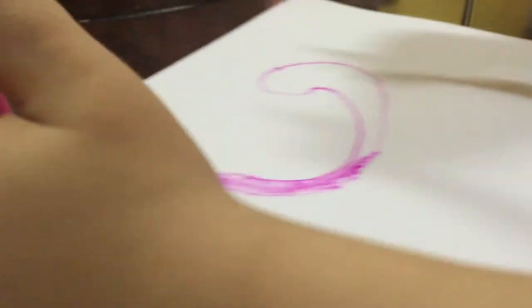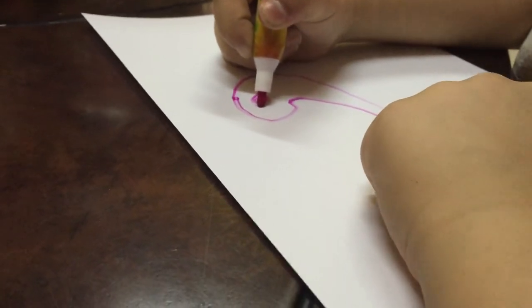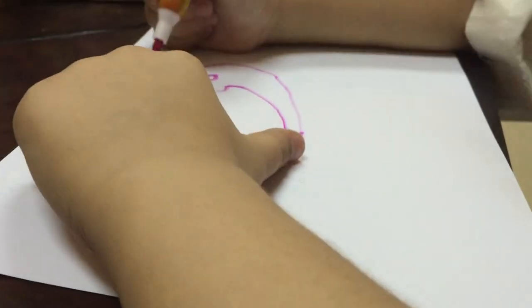And we color it. And we do it like this. And we do this.